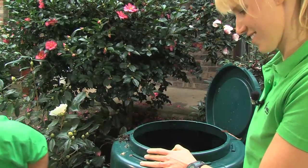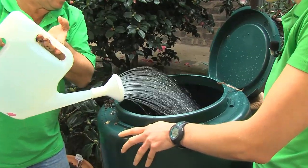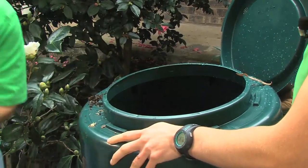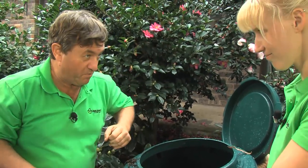And because that leaf litter is a bit on the dry side, it's a good idea to just put a bit of moisture in there to wet it all down. And then we're really ready for some serious composting action.